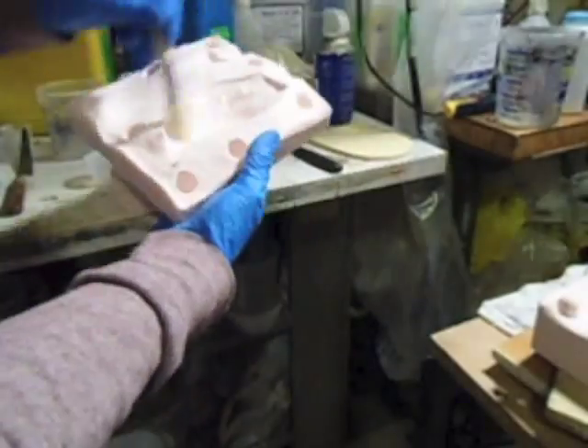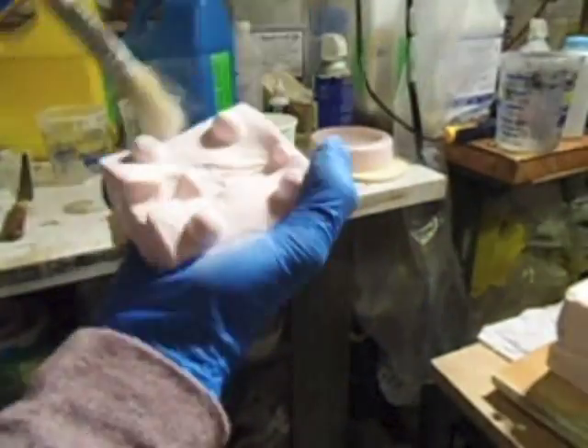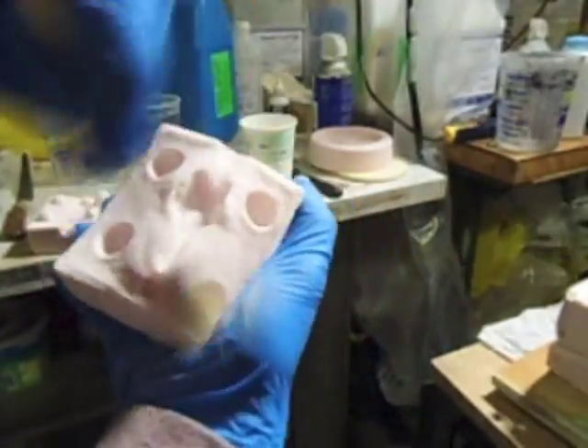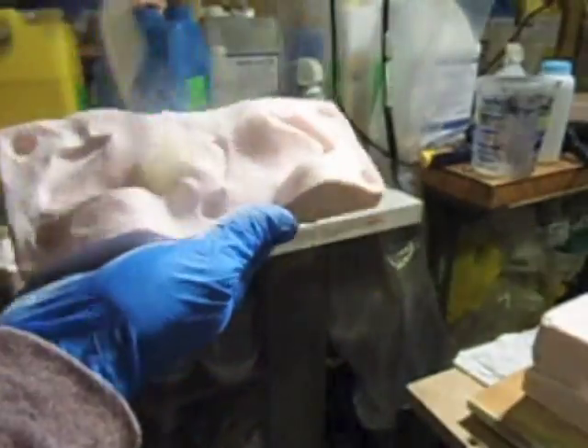This is how I would start every casting process — I'm dusting talc into the molds, here into the sections of the jaw and the head. I'll do this for all of the pieces before I cast every single part. This lets the liquid resin flow into all the details without capturing any air bubbles.